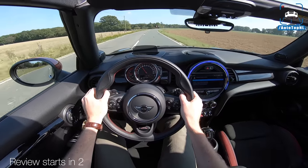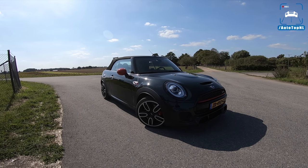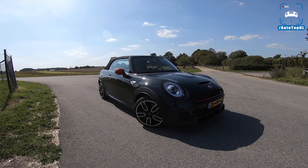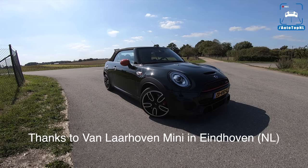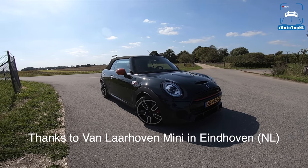What's up ladies and gentlemen, and welcome to this POV review by Auto Top. My name is Max, and today we have a nice Mini Convertible John Cooper Works.